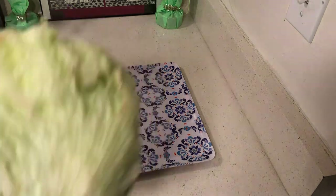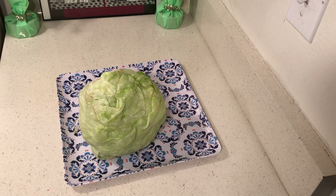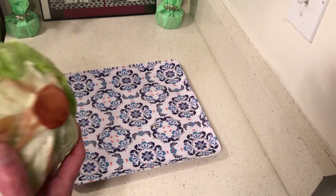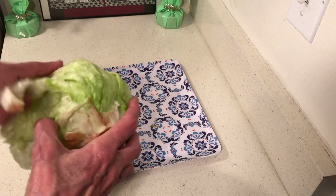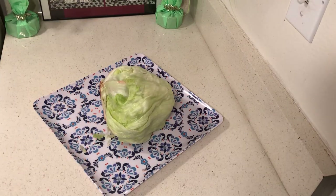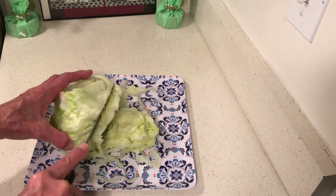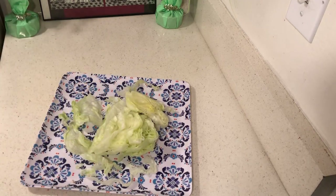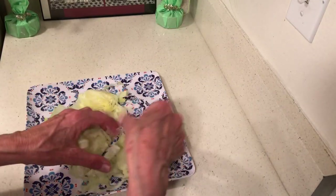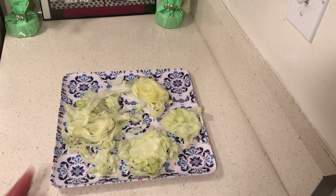My iceberg lettuce is hanging in there pretty well. I think I prefer heads of lettuce un-chopped — no one's been messing around as bad with your lettuce. I've had this lettuce for quite a few days and it's pretty good. I want to make myself a little salad and I don't want to spend too much money. If you can come up with a pretty decent meal without spending too much money, it's probably the smart thing to do.